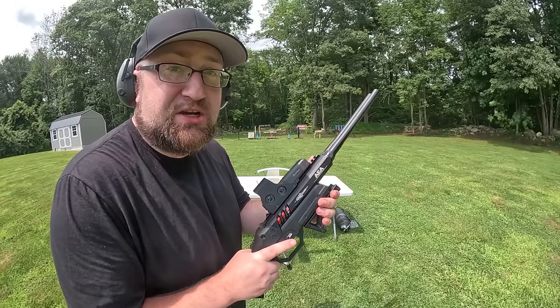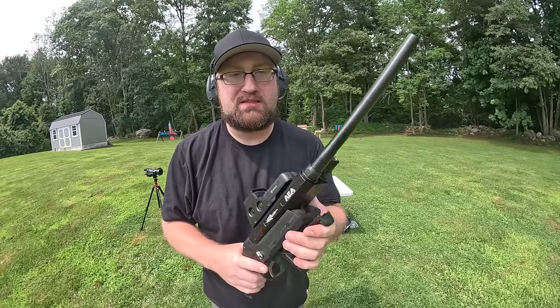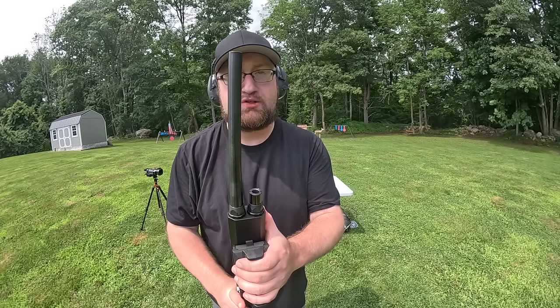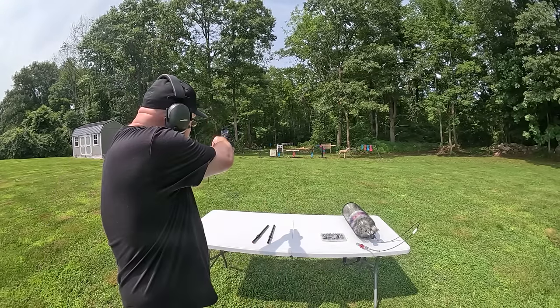Let's double-blast the gel and just see what happens. Alright, let's put some rounds on paper and see what groups we get with the small barrel versus the long barrel. Time for the first group — the short barrels are up first.